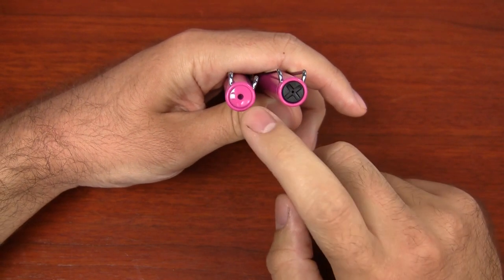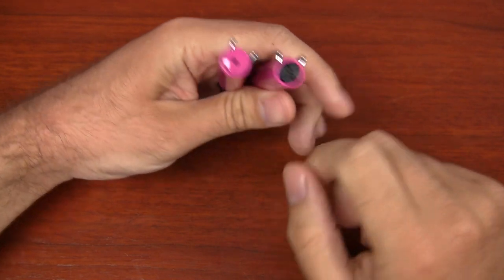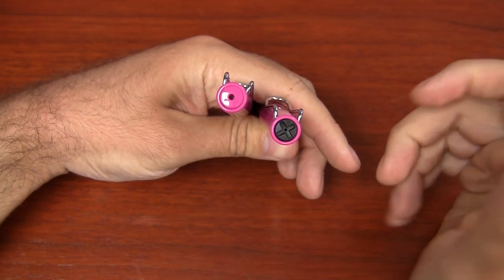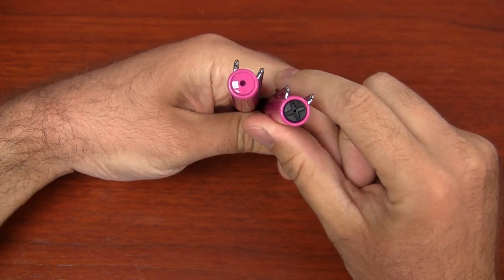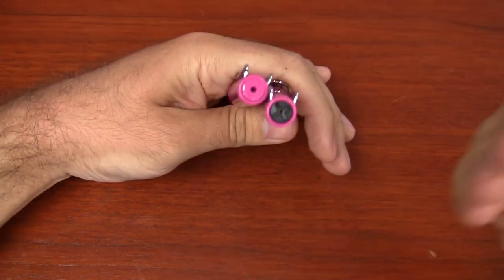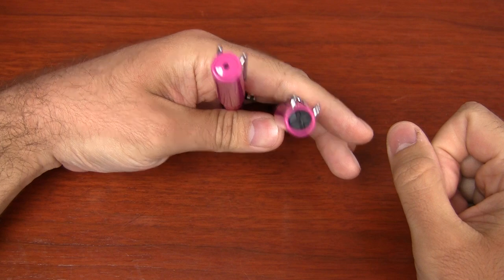So I got these pens in, and a lot of people have been asking me, what does the finial on the cap look like? I noticed that it's different than what it was originally during the previous limited edition color. This is the old Pink Safari, and it has this circular finial with a hole in it that matches the pink on the pen. The new one is the black X pattern. The rest of the pen is exactly the same — it's just that finial that has changed from the old limited edition to the current one as of July 2013.